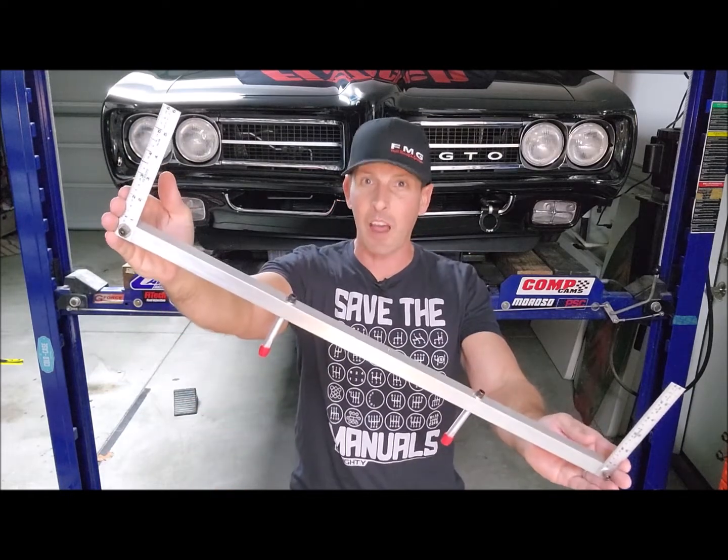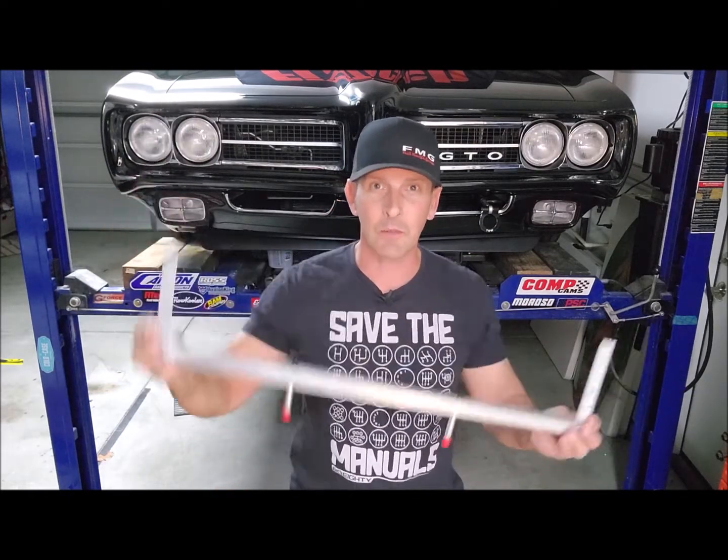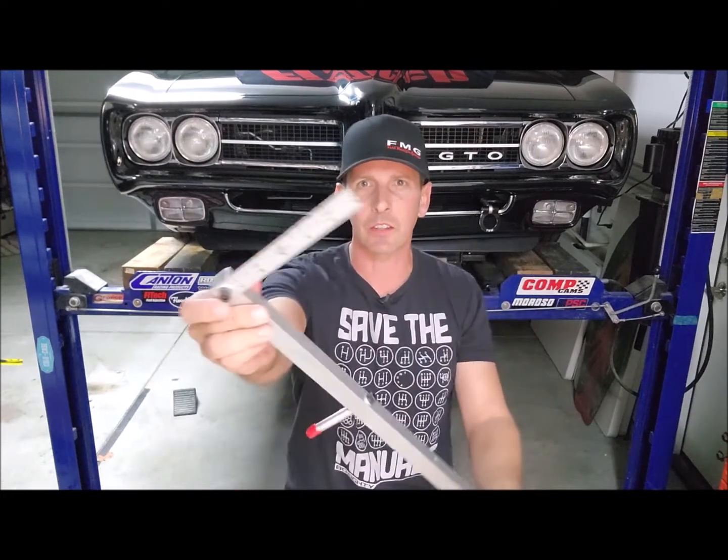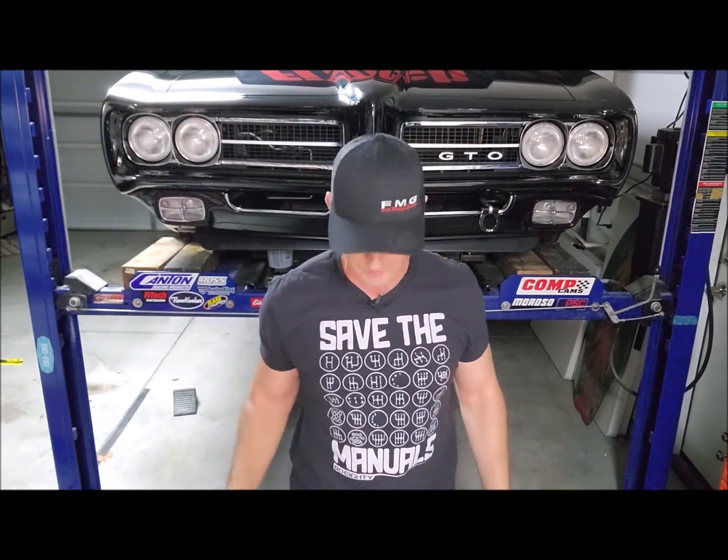Welcome back to the channel. Today we get to talk about Quick Trick Alignment's Gen 5 product. It's called Quick String. The difference between Gen 4 and Gen 5 are these added rulers on the end of the tow bar. We're going to go through a detailed setup today and how to use it.